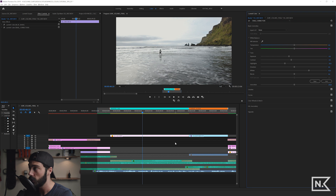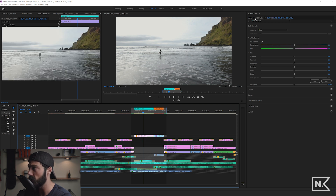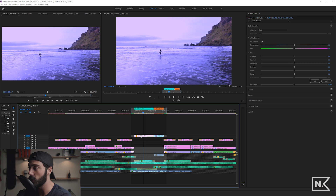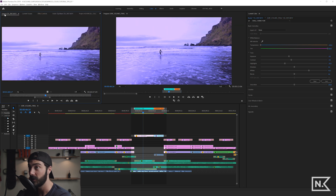Every instance of this clip everywhere in your edit will be affected — so freaking awesome. To demonstrate, I'll show you another instance of this clip in the timeline. To make it obvious, let's make the look super blue and then super purple — funky. Since this is on the master clip, every instance will look like this. I'll right-click, reveal in project, find the clip, and open it in the source monitor.